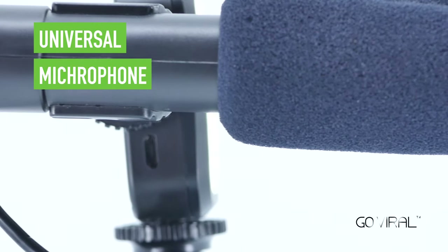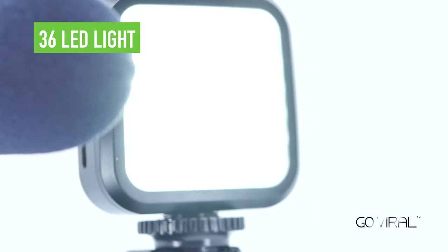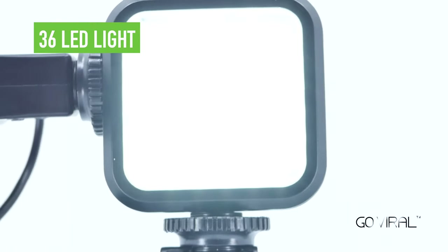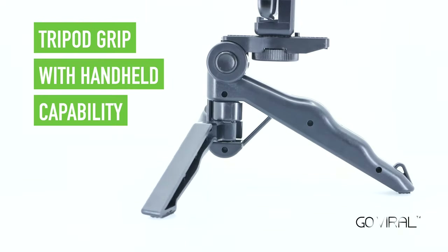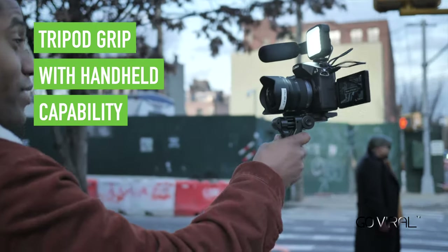Designed to enhance your videos with better sound and lighting, whether indoors or outdoors, the Like Me Vlogging Kit features a universal microphone that works on any smartphone or camera, an LED light which features 36 super bright LEDs, and a tripod grip that you can either use as a tripod or shoot your videos on the go with handheld capability.